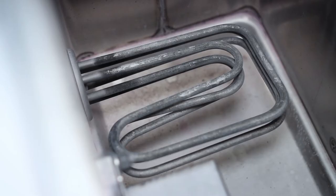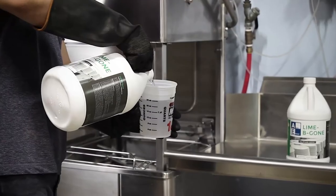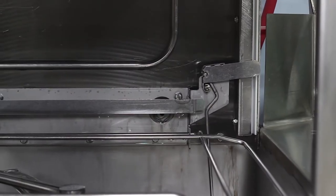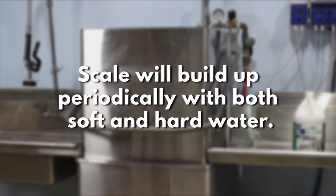These buildups usually occur around the heating elements in the heated tank. We will take you through how to do this manually, or if your machine has a descaling cycle. For both options, be sure to drain your machine before starting and start with fresh water with no detergent if possible. No matter if you have soft water or a softener, descale will still periodically build up.